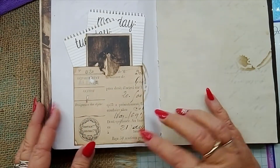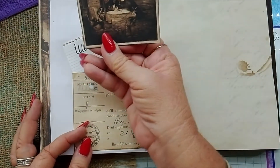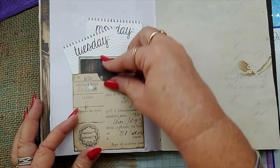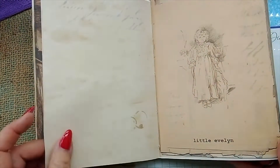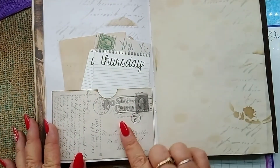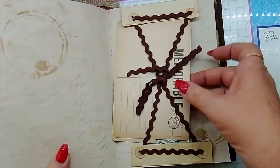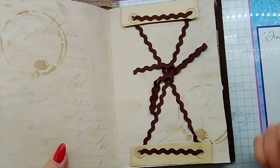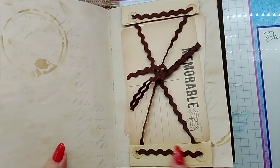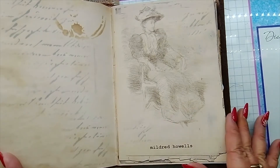This is the start of the second signature and there is enough room here if you want to add another signature or a traveler's notebook insert. We've got another pocket here from some French ephemera, and this is another piece of ephemera from the kit. Then you have more plain paper, another page from the kit, another pocket with some journaling cards in there. This is the same as the first one where I've put a couple of big pieces of journaling card in, and this can be undone to house drawings or memorabilia — heaps of places to write in this one.